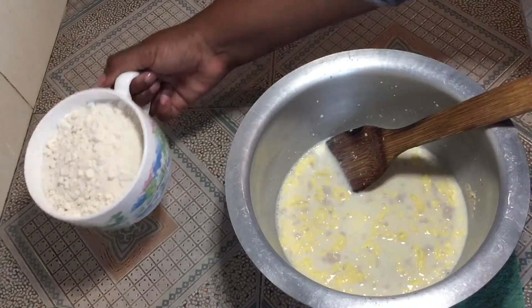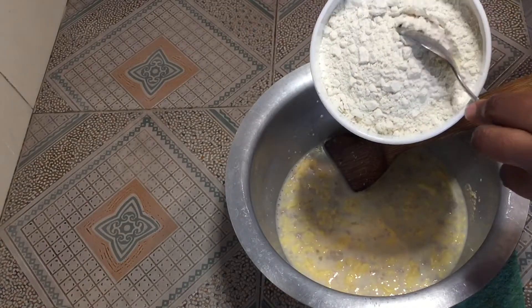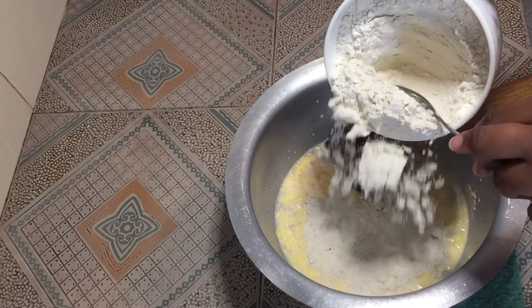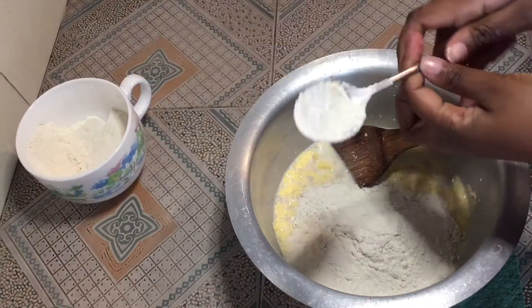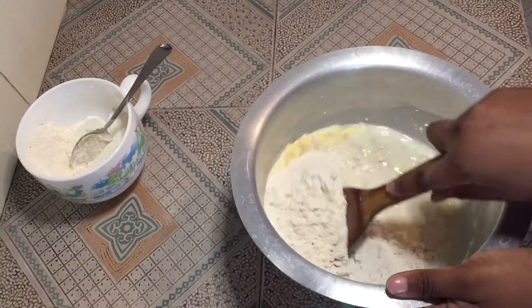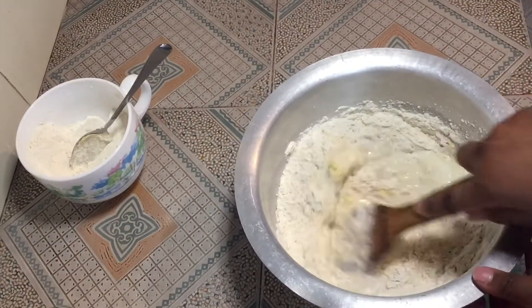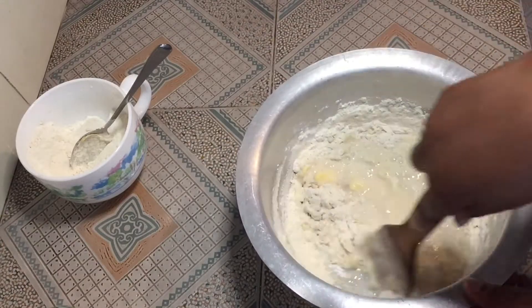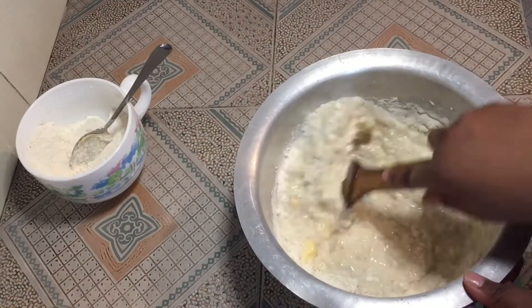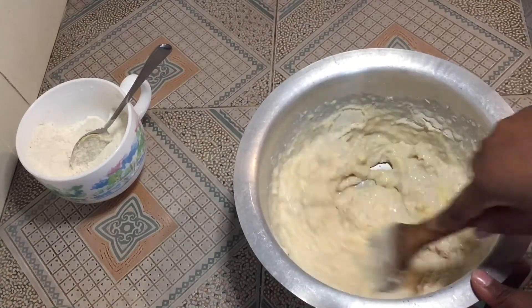This is where the flour is going to come in. I'm going to add it little by little — just a little at a time and mix. After a few minutes, I'm going to go in with my hands. Make sure you mix until everything is well incorporated.